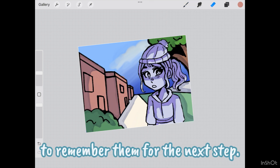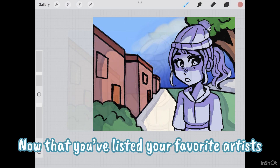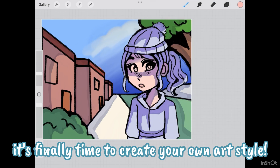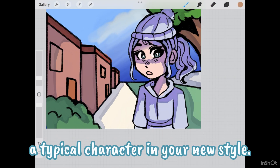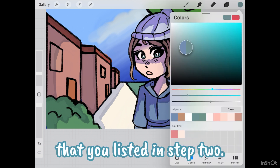Jot these down or make sure to remember them for the next step. Now that you've listed your favorite artists and figured out what it is about their styles that you like, it's finally time to create your own art style. You should start by sketching out a typical character in your new style. Give the character the traits that you listed in step two.